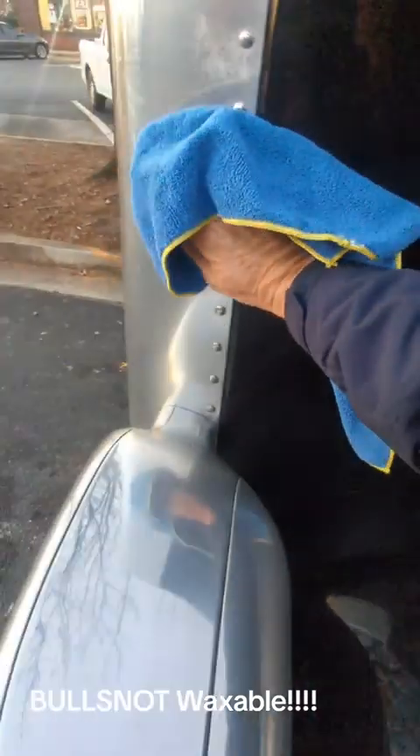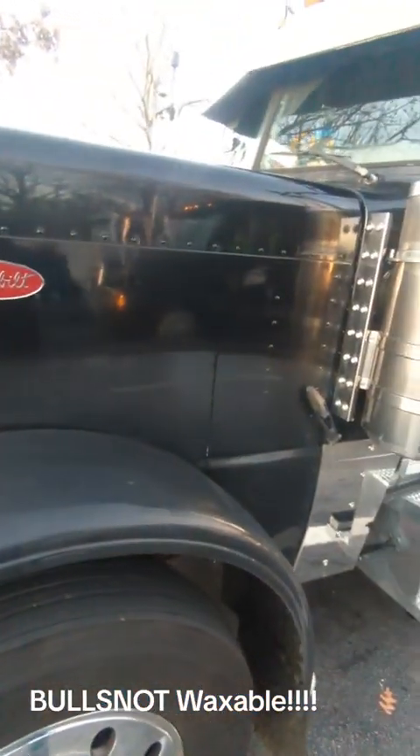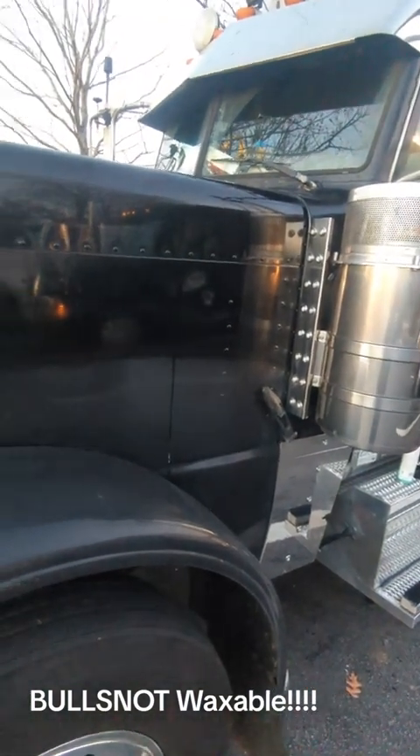Now this will take a little bit longer to clean your truck, but here's the catch: do you want swirl marks in your paint, or would you rather take just a little bit more time?